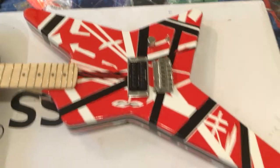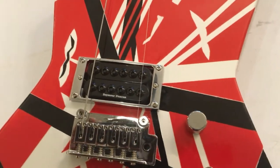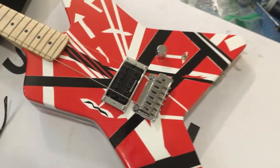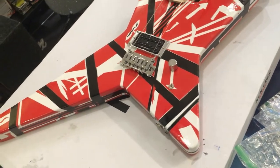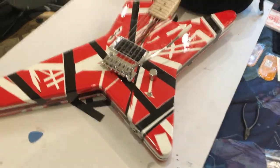Quick update: installed the screws for the pickup ring and put both E strings on — we are dead center. Adjusted the neck and the neck pocket is looking spot on. All my measurements were perfectly dead on. Get the rest of the strings on, dial in the string tension, tune it up, intonate and all that good stuff. It's looking awesome and it's going to hopefully be great.